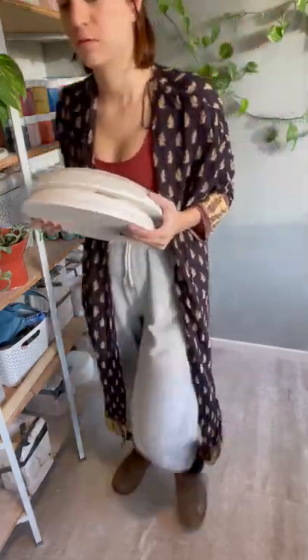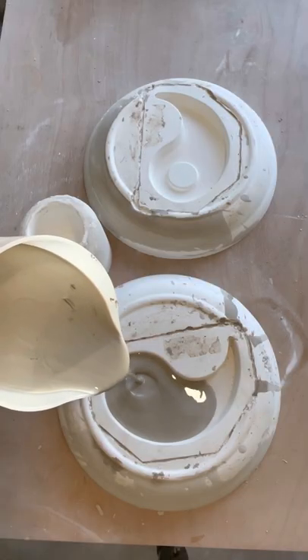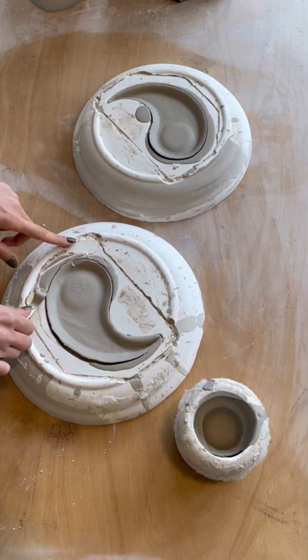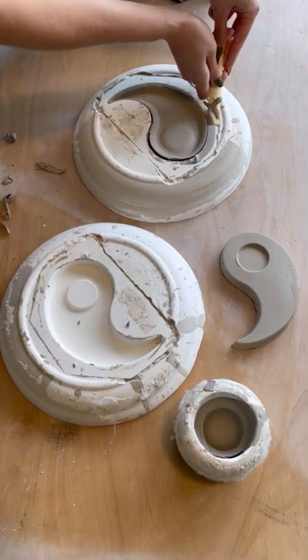Hi everyone, we are revealing this week's mold from my ceramic studio. As you can probably tell, it's not much of a secret. I'm filling up all three of the molds and then taking them out.